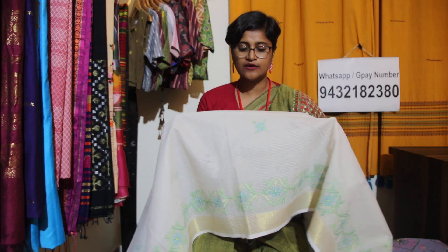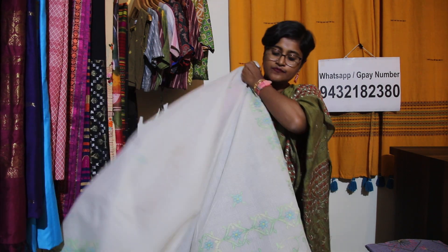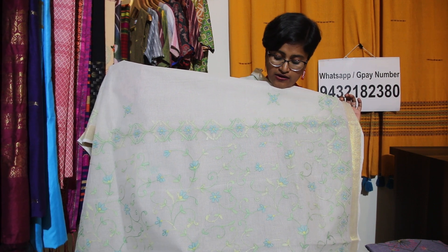Neche ka jo border hai is like this. Same border on both sides, and body mein aisa chota chota boota hai ga. And the most attractive part is the palla of the saree — just look at it how beautiful the palla is. Pura jaal work is mein kia hua hai.